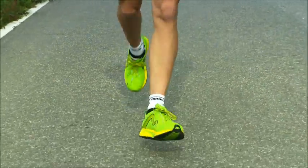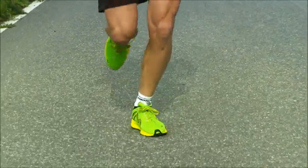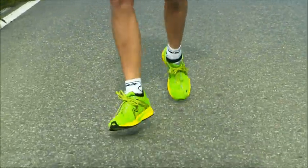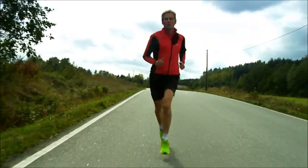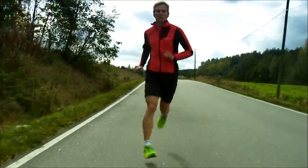One of the most common mistakes in the stride is having the feet too open in a duck-like position. This easily leads to knee pain. Another mistake is crossing the feet too much, or even rotating them to the inside, which produces too much torsion in the body.